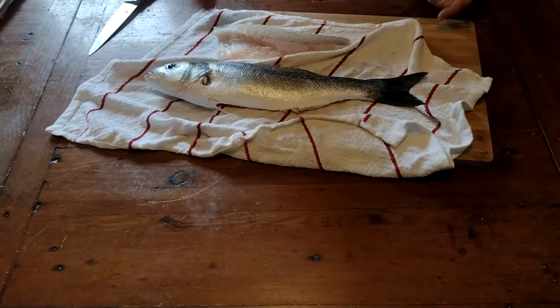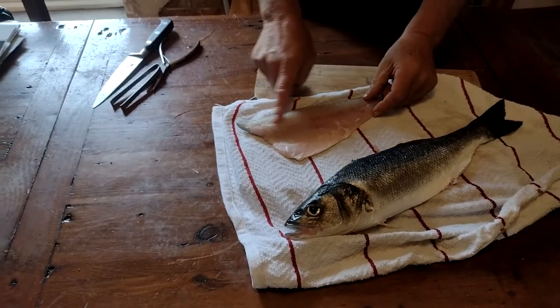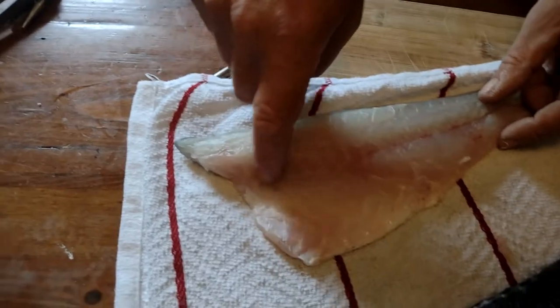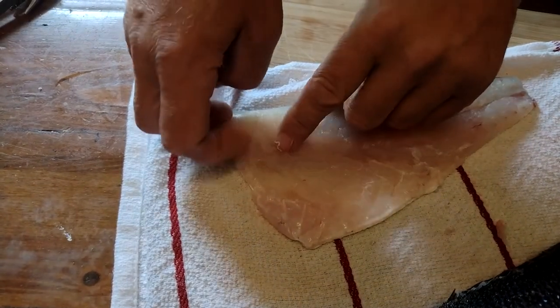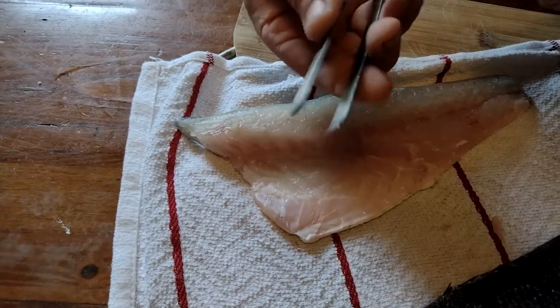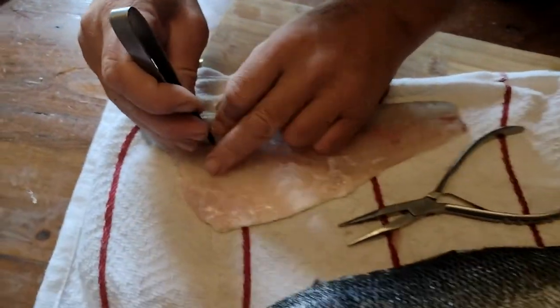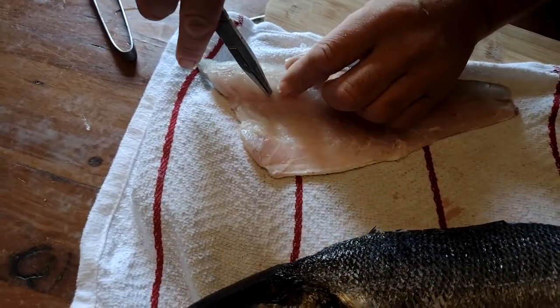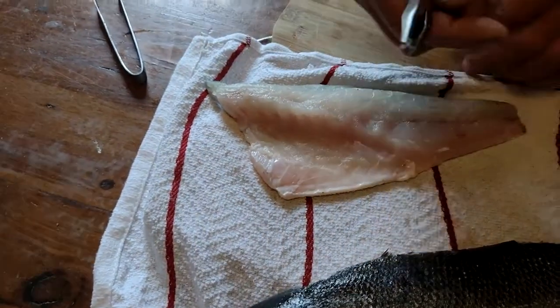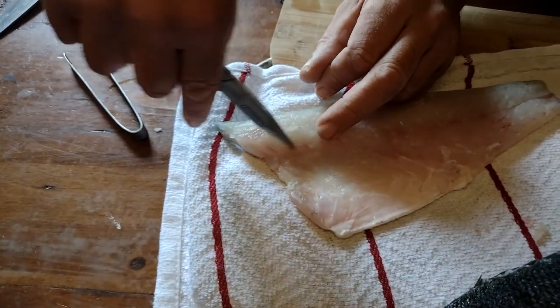Get it over the edge of the chopping board so it stays flat. Have a feel along here because sometimes you'll still have a pin bone. I've got two tools — tweezers and pliers. Pull them out — there's one. Grip it and pull it out. There's a little pin bone right there. Take them out — there's nothing worse than biting into fish and hitting a bone.